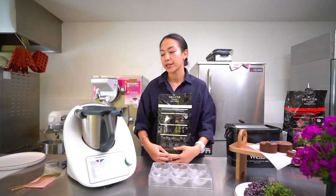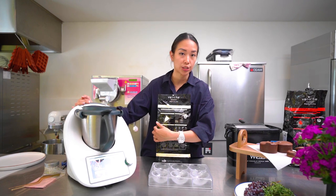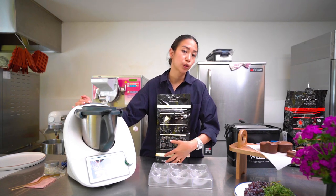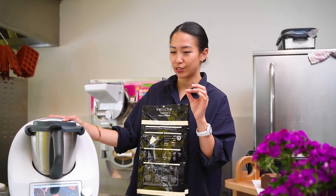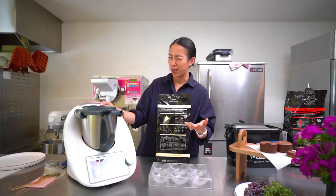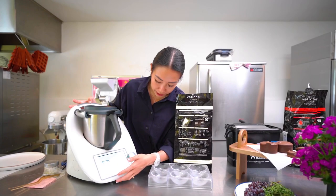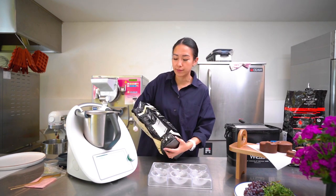When you want to temper with the Thermomix, I advise you not to temper below 300 grams, because anything less than that is just a little bit too little to make it worthwhile. For this video I'm going to start by melting around 200 grams of white chocolate.